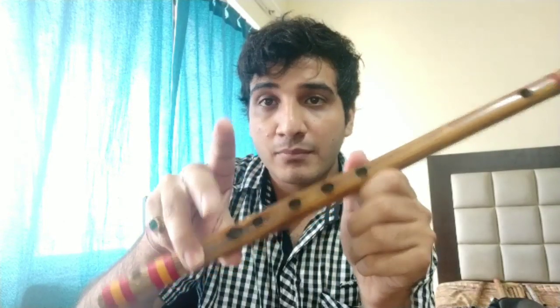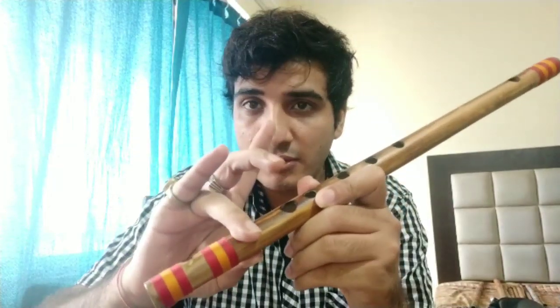We use our two thumbs and place them behind, or beneath, opposite to the holes. We use the third finger of the right hand on the last hole to maintain good balance, so there is no fear of the flute falling. Just cover the last hole with your third finger of the right hand, thumbs opposite, and the flute cannot fall down.